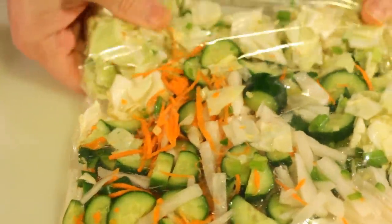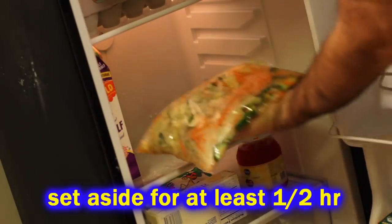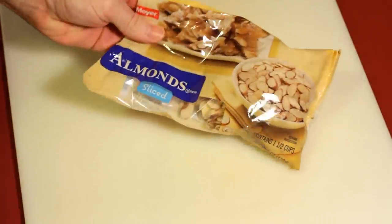Set it aside for at least half an hour. If you don't have time for that, it's not going to kill you to eat it right now, but the longer it sits, the more it's going to absorb these flavors. If you can let it sit for a few hours, that's even better.